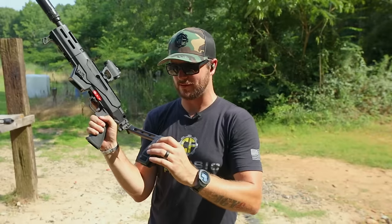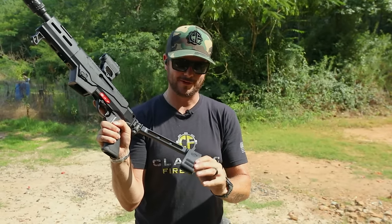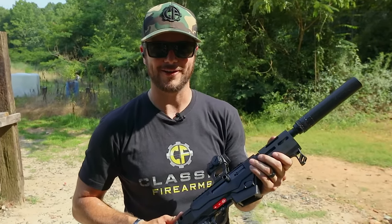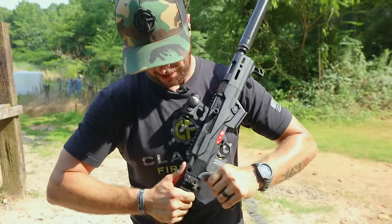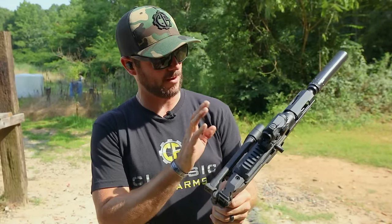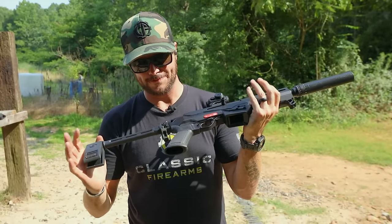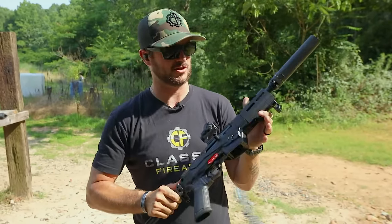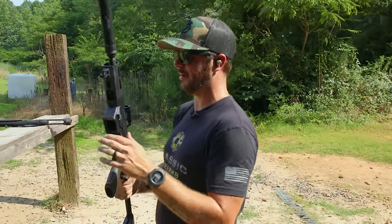One thing I don't like about this brace is simply because it does this, but that's because it's a brace and not a stock — I understand, I get it. Some gun laws, I tell you guys, they're just ridiculous. Speaking of pistol braces, don't forget you still got a few days left to get your comments in to the ATF about keeping braces, leaving them alone, and maybe why the NFA shouldn't exist to begin with.